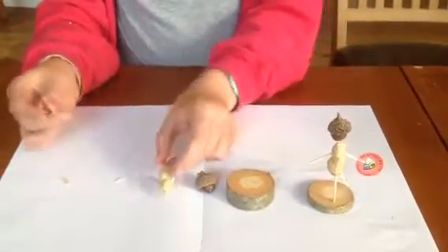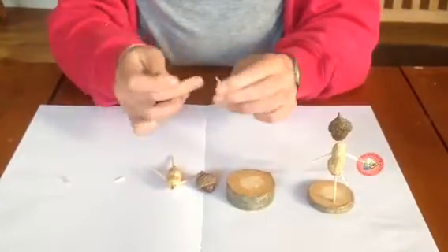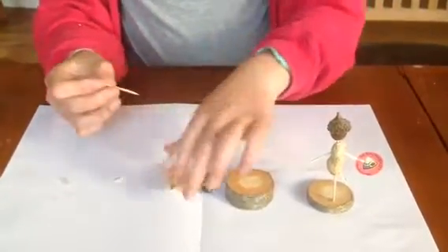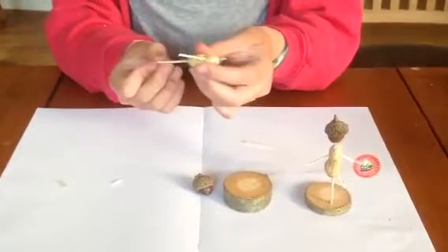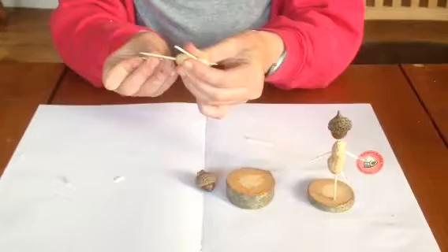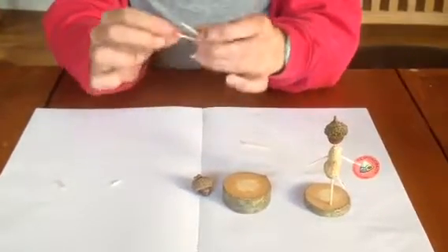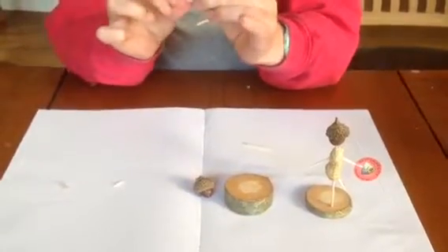Now you're going to get your third cocktail stick and snap it in half. Then you're going to stick it up to create the second leg, and then bend it slightly to create a knee.